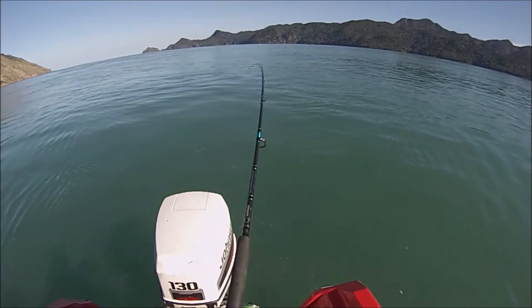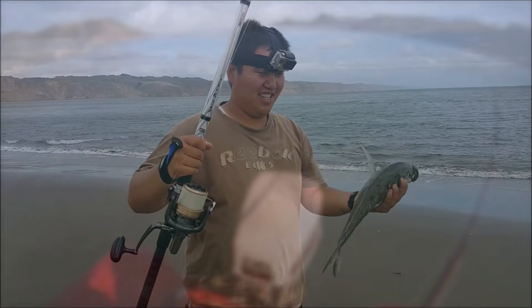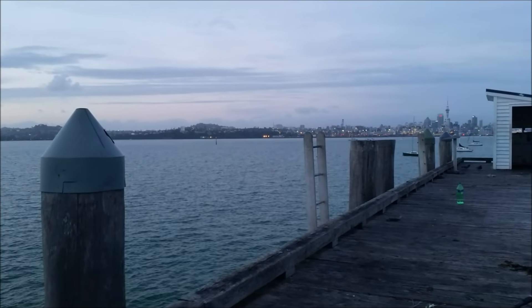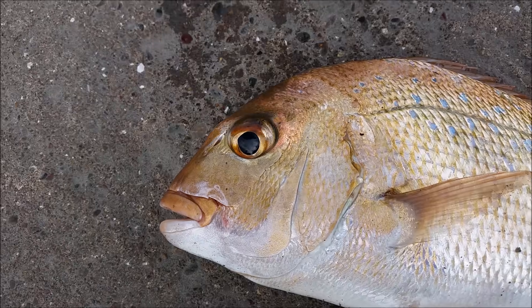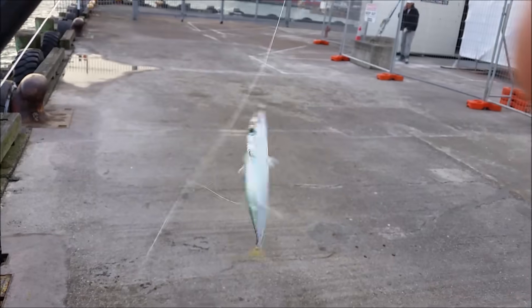Hello and welcome again to another tutorial video from Basic Fishing. Most people know that on the days where I don't go out to do surfcasting, I do a lot of wharf fishing, and I really enjoy it — whether I am trying to target big fish, legal fish, getting lucky, or just having a casual session catching bait fish.